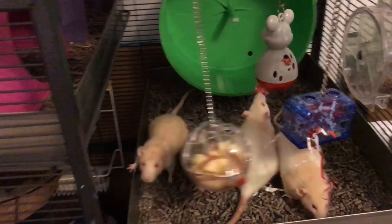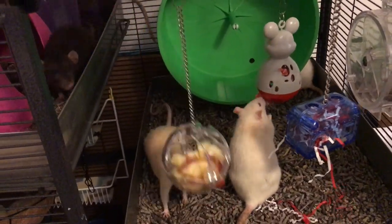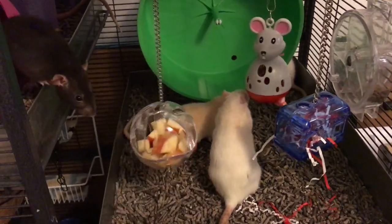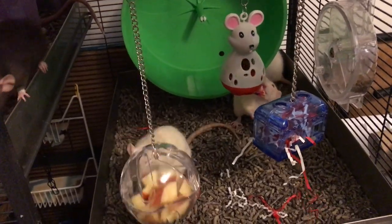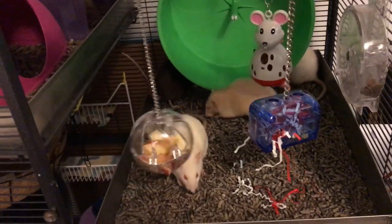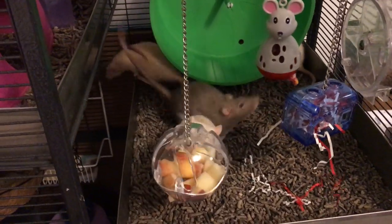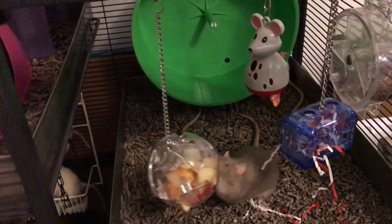I want to talk about some of the pros and cons of these. For the pro, these are very simple toys. You're not going to have a problem with the rats figuring them out — they just have to get food out of it and it's right there in front of them. Not a lot of real puzzle solving. However, it does contain the food and it does mean that they can't just run away with it, which makes them kind of similar to the kebab toys.